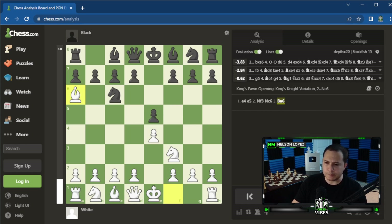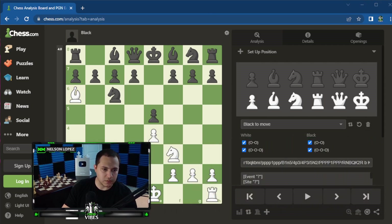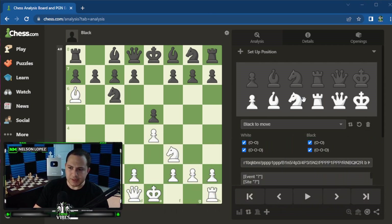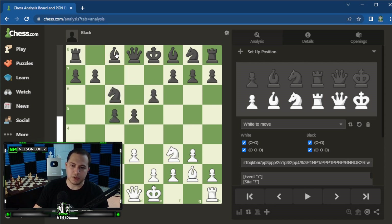A cool thing you can also do is click down at the bottom right where it says 'Setup Position.' You can go directly to a custom position. The 'Reset Board' button will take you right to the start of the game, and then you can tweak things. Let's say you were looking at a King's Indian position and had a question — you could set up whatever position you want and then analyze it.